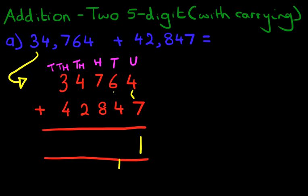Now we do the tens. 6 plus 4 is 10, and don't forget the 1 over here. So 10 plus 1 is 11. We put 1 here and 1 here — that's 11.